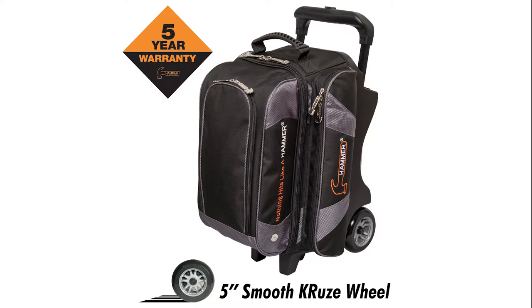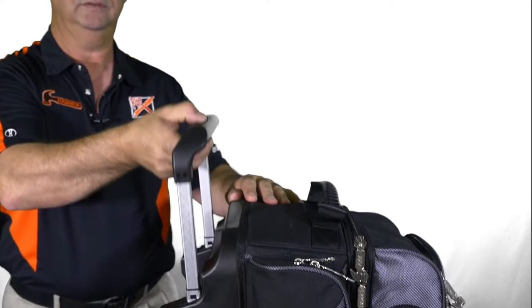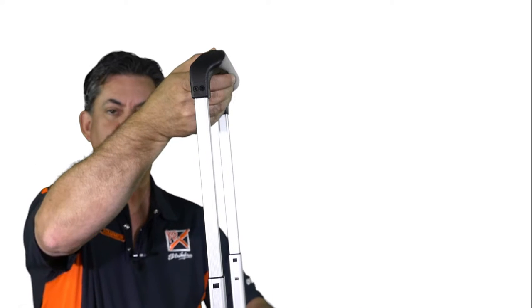One of the key features with this bag is that it comes with 5-inch smooth cruise urethane wheels with steel bearings for an ultra smooth quiet ride. The retractable flush locking handle extends to 39 inches high.